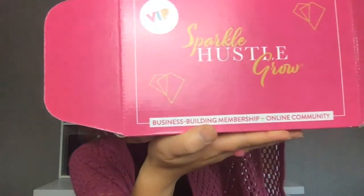Without further ado, let's dive in. When you open it, you might have been one of the lucky sparklers that got our new boxes. I'm so excited. The big difference is on the front, it says business building membership and online community. And then inside, it gives you your steps — follow these steps to make the most of your subscription.